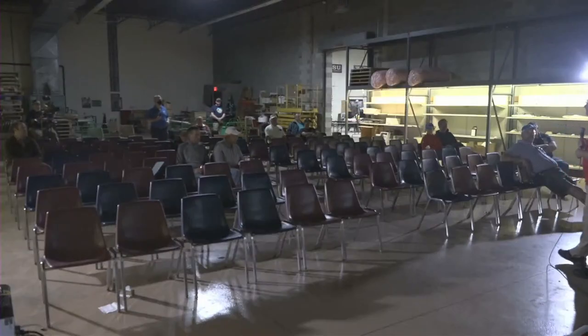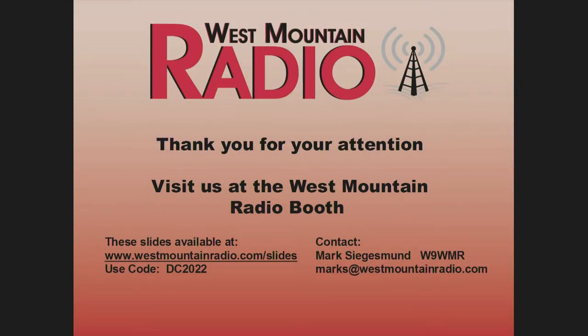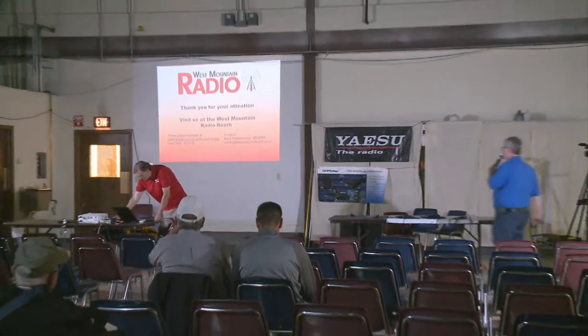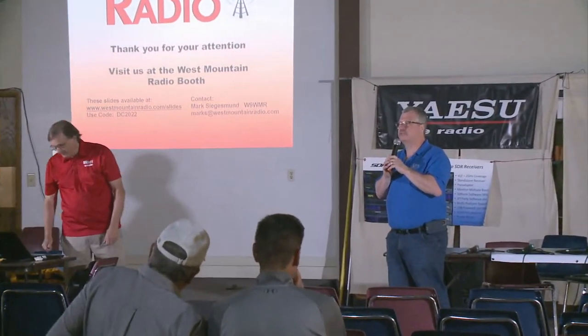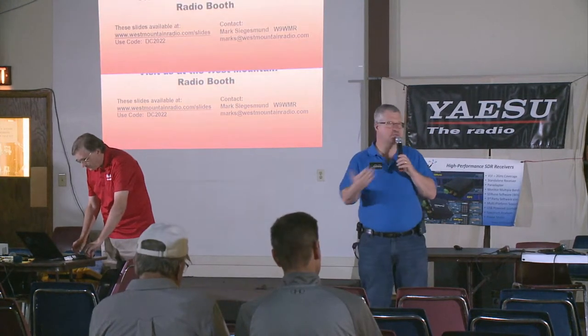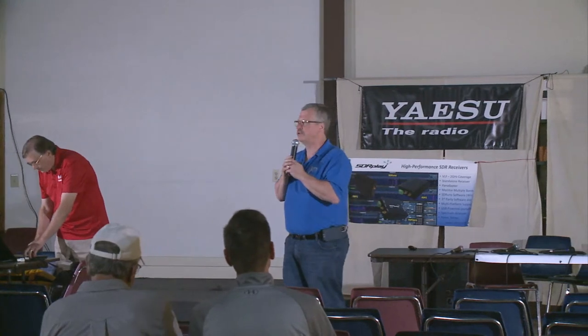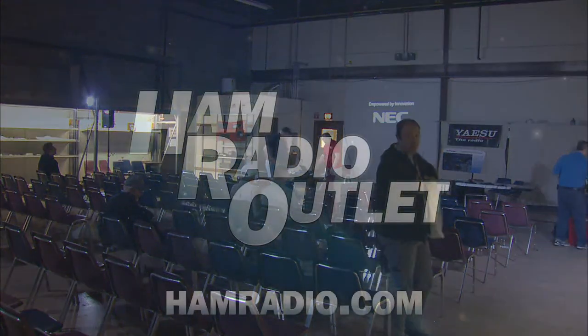Thank you all for attending. You can grab the presentation slides — there will be instructions shown, or come by the West Mountain Radio booth to get the link. Thanks to Mark for the presentation. Coming up next at two o'clock, there will be a ARRL forum with five gentlemen available for a question-and-answer session — it should be an interactive experience.